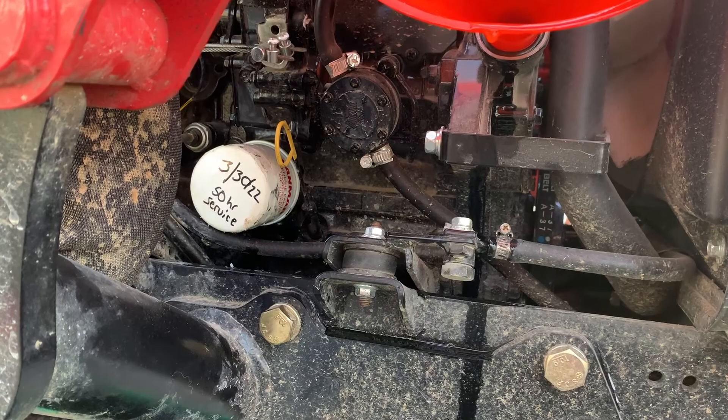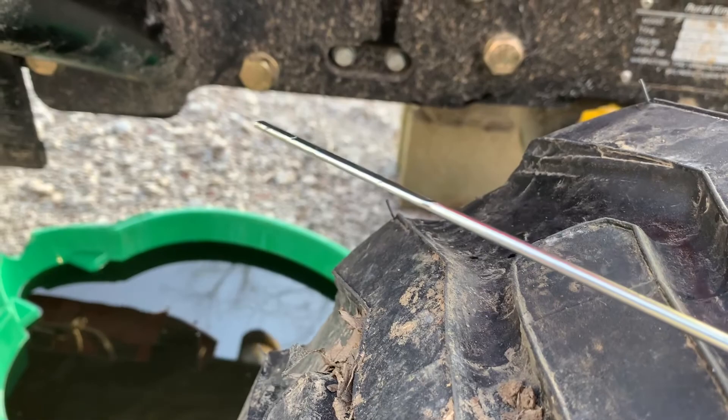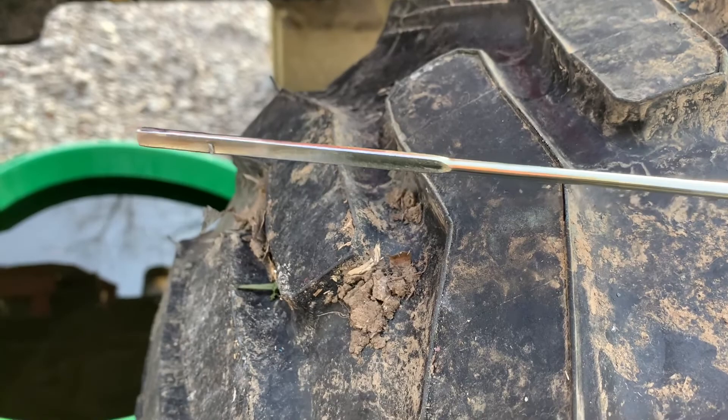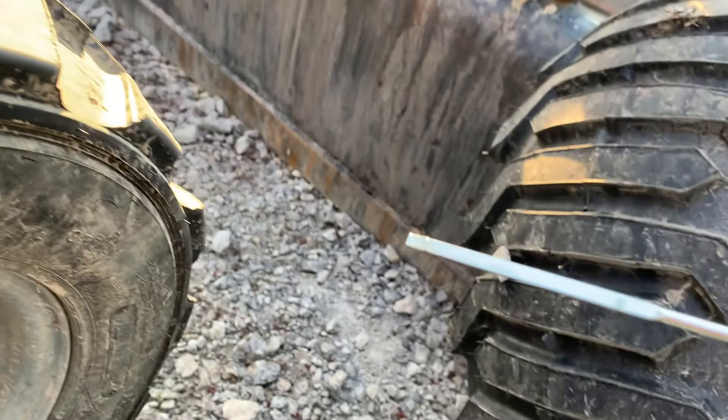We'll check the oil. If it's a little low, we can add more. If not, then we're good and we can move on. Here's the dipstick — got a couple readings on there. Where's the read? I guess it's just between those two giant marks. If that's your low and that's your high, that's a pretty big difference, a lot of leeway there. It's kind of hard to see in this light, but I need to add a little bit more as it's barely getting to the end of the dipstick.